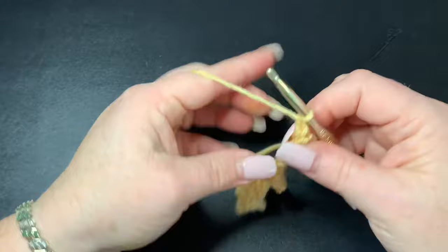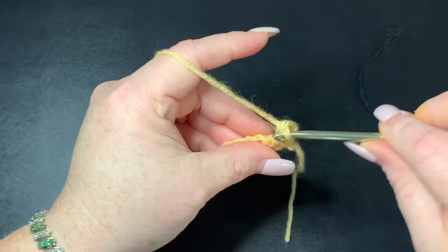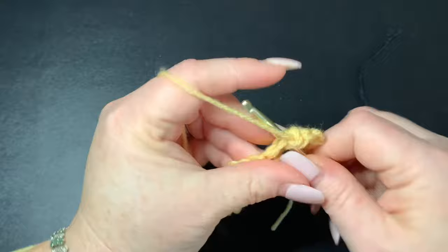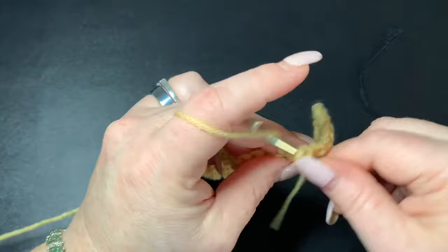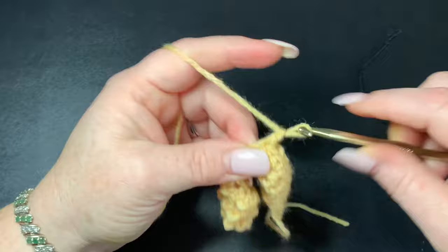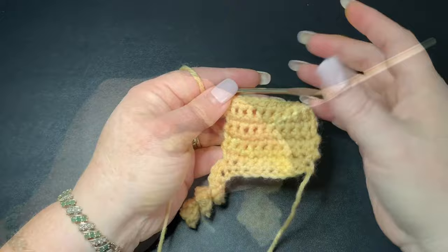Chain one, turn your work, and do 10 single crochets across again starting in the first stitch — that gives you two rows of single crochet. Then do six more rows of single crochet: chain one, turn your work, single crochet all the way across, and repeat for a total of six more rows to build the cat's body.